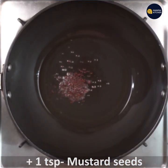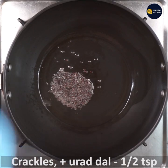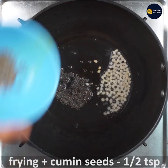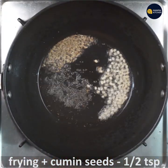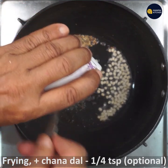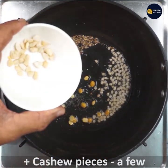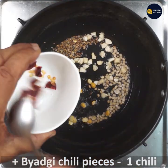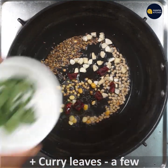1 teaspoon of sauce. 1 teaspoon of salt. This is a purely optional dish. If you want to make a piece of it, you can make a piece of it.